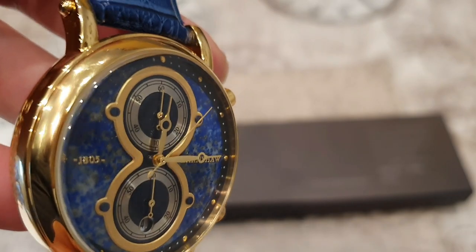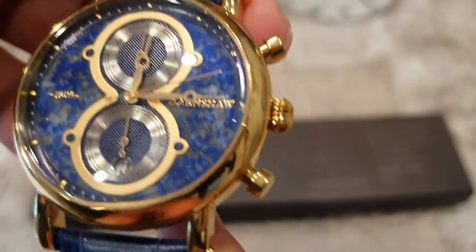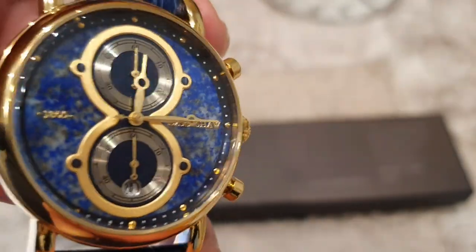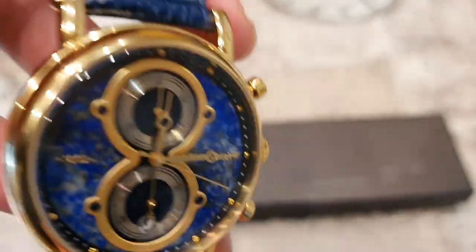Not one piece will be exactly the same in terms of the dial — you'll see different combinations of colors and blues in there. But overall, absolutely beautiful. I like the Earnshaw applied logo there at 3 o'clock, very nice.